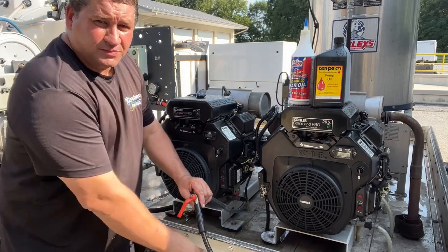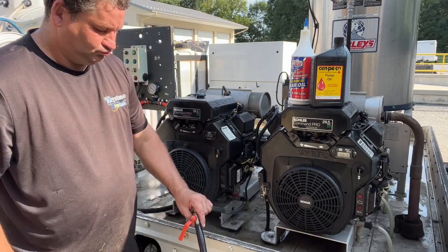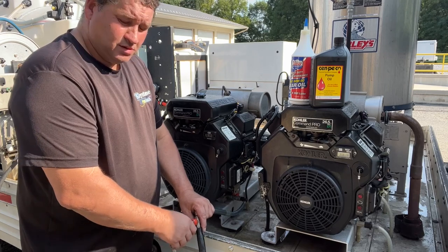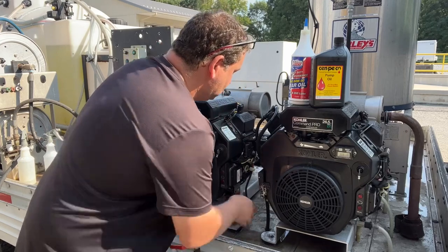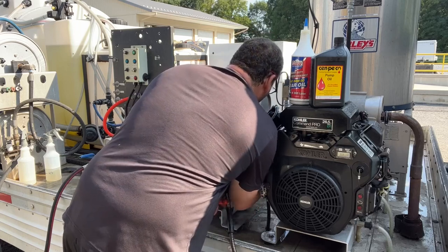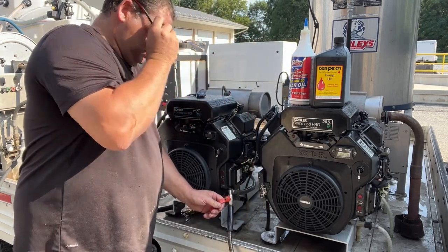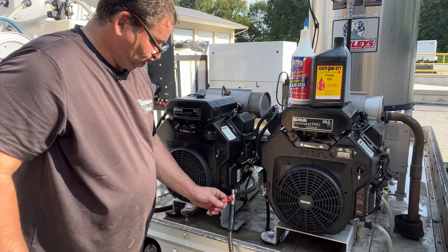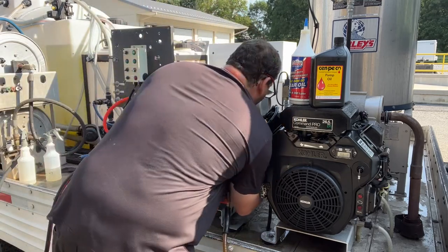It's sucking out — I don't know if you can see it, but the line turned black. You hear it spitting? Good. Now we're going to go over to the gearbox. You hear it spitting? Now we're going to go ahead to the pump.